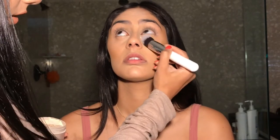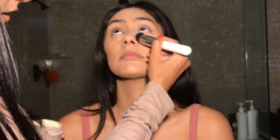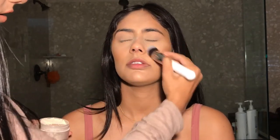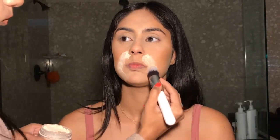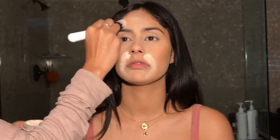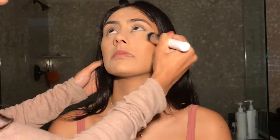And then to set the concealer, I'm going to take this Laura Mercier Translucent Powder and I took it on a brush and I'm just packing it under her eyes and on her eyes. I'm also going to set her chin and bake her smile lines. After those baked, I dusted them away.